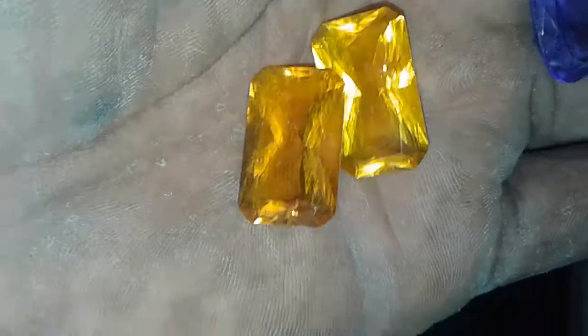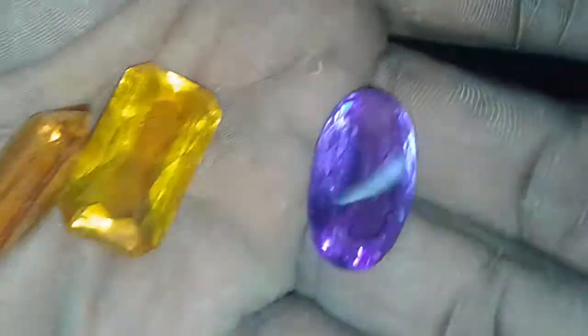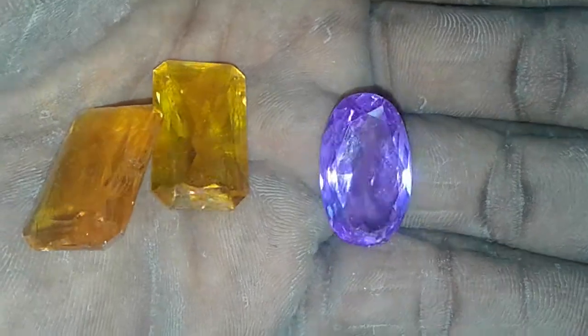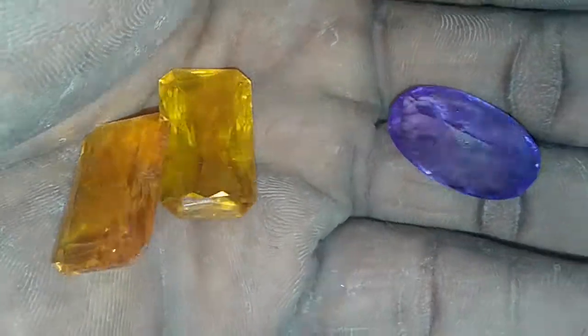These two are already taken. I'm going to make a funky ring and a pendant for a customer. And this right here — I don't know what I'm going to do with it yet, but it's going to be quite interesting. I guarantee it.